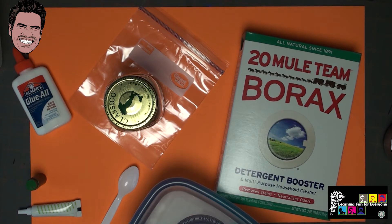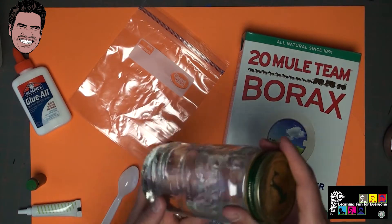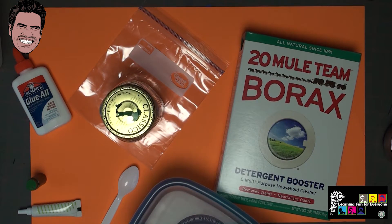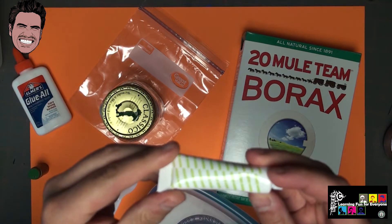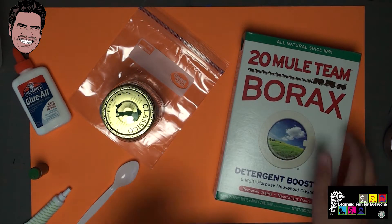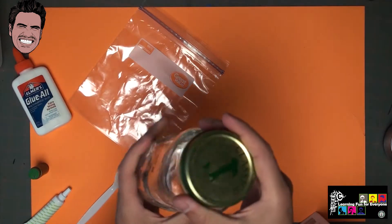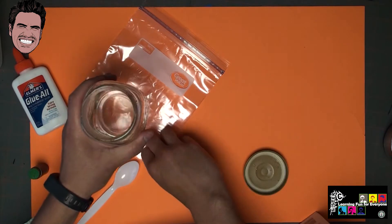Alright, here we go. So what we're going to do first — I just got back from the store, I bought some borax. I have an empty jar here with some water in it, because we're going to use that to create a super saturated solution for our borax mixture. And we've got Elmer's glue here, and we have some food coloring green, and then I have this neon green gel food coloring that I bought.